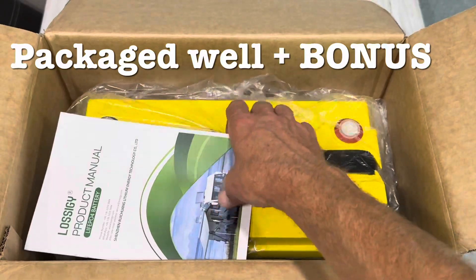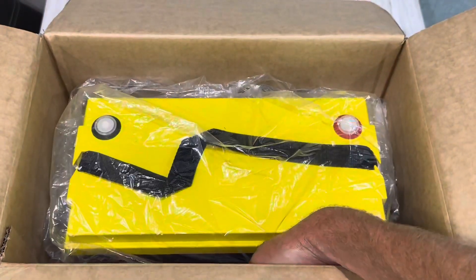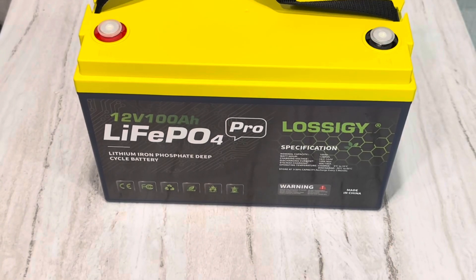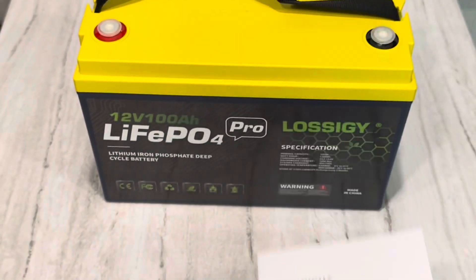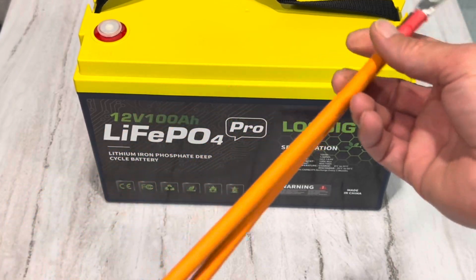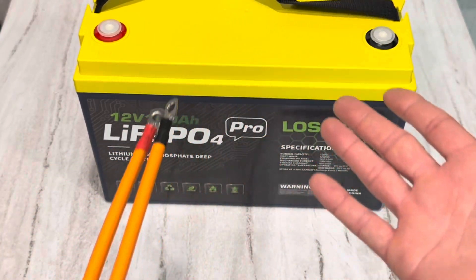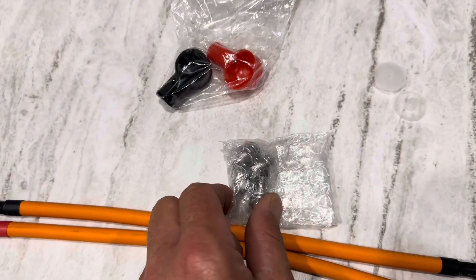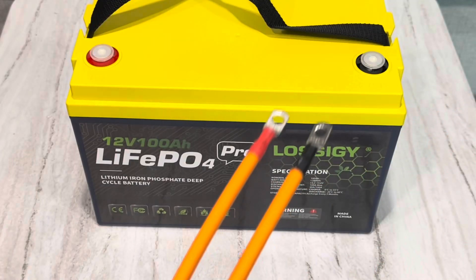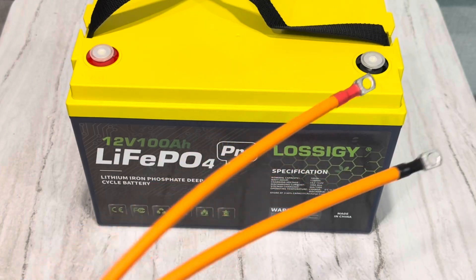The Lossogy is already hitting above the others. It comes with a manual and cables to get you hooked up, two sets of terminal bolts of different lengths, and protective caps. They want to get you started easy right out of the box.